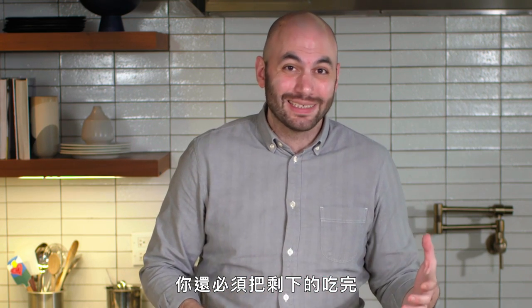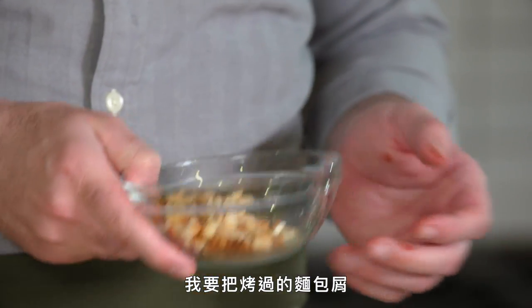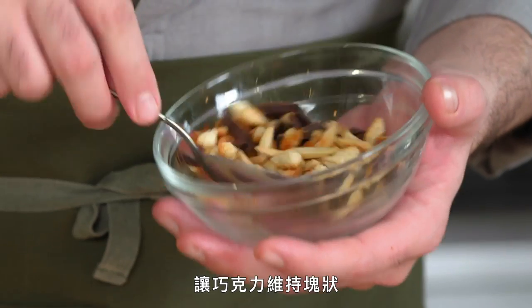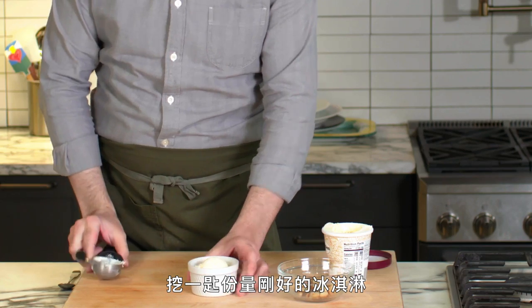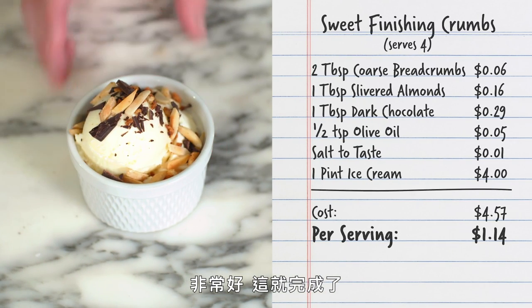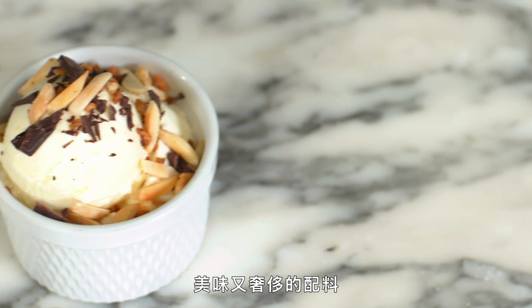Instead of buying a big canister of nuts, buy small packets and use them. Nuts are perishable — they're loaded with fat and oils, and after a while they go stale. We put the toasted crumbs and almonds in the refrigerator for a few minutes so they get cold before we add the chocolate, otherwise the chocolate will melt. We've left the chocolate in large chunks. You can use these to finish ice cream, put them on yogurt — similar to a granola. A tablespoon of these finishing crumbs on vanilla ice cream costs like 15 cents — a super cheap, delicious, luxurious topping.